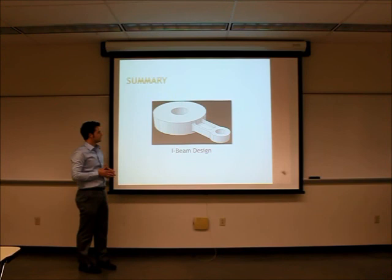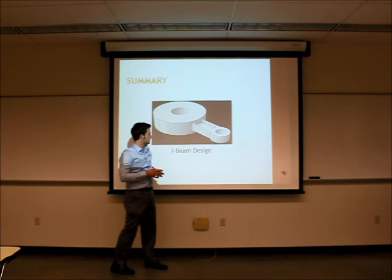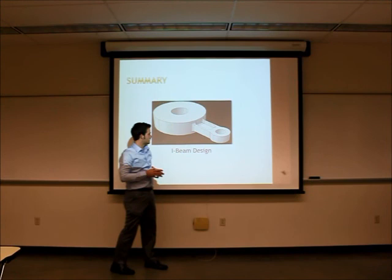In summary, this is our final design. It is very effective for both tensile and flexural loading — the increased surface area handles thrust loading, and the webbing supported by the flanges handles bending. We feel this part is very effective both in meeting design requirements and in cost. Thank you for your time.